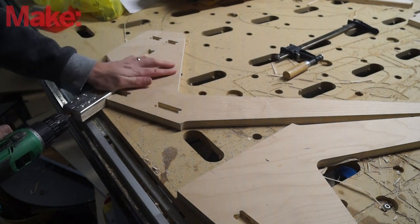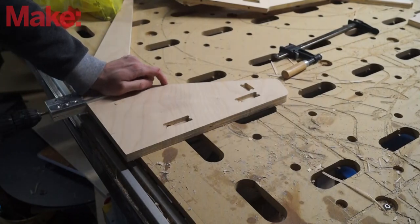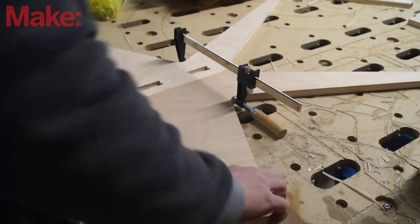I designed this in two pieces so that if I were to use hardwood later, I could join two pieces and the grain would go down the legs correctly. Since this is just plywood, I could have just done it in one piece.